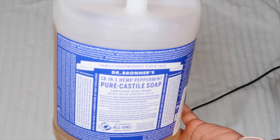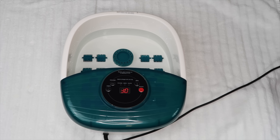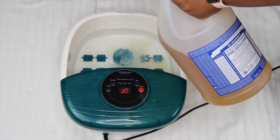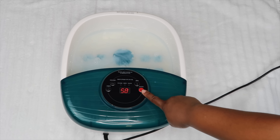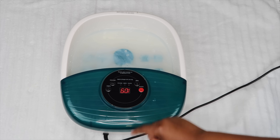I did go ahead and add just a little bit of my Castile soap because I did want some bubbles — I wanted the full spa experience. I turned on the machine, I turned on the vibrations and the bubbles, and I was good to go.